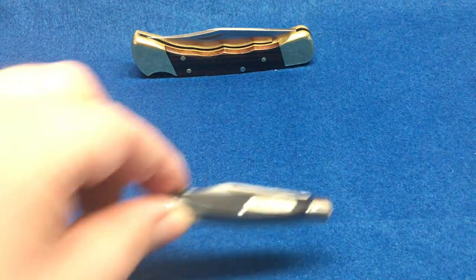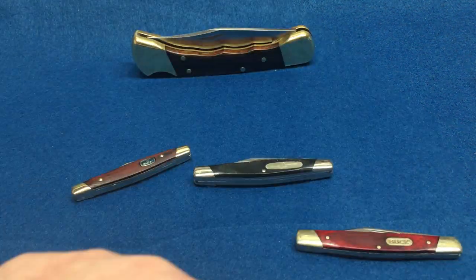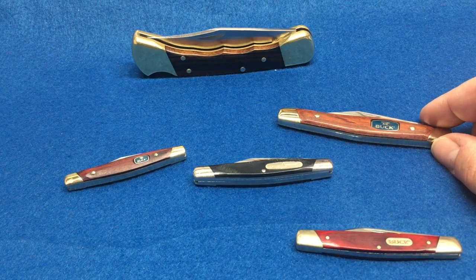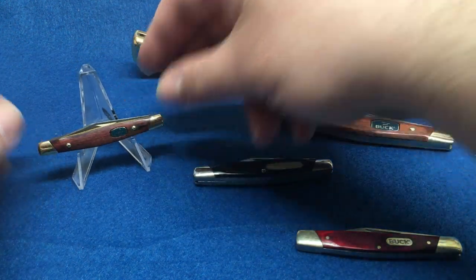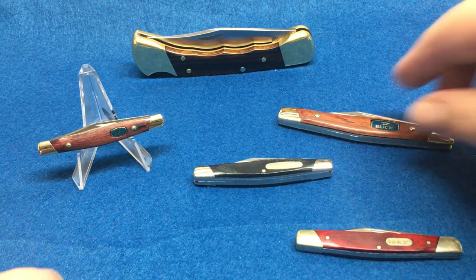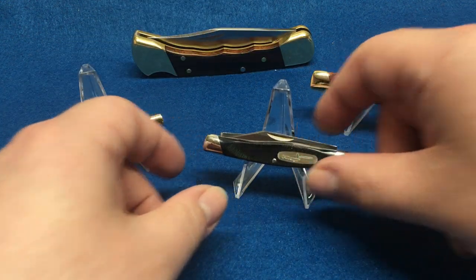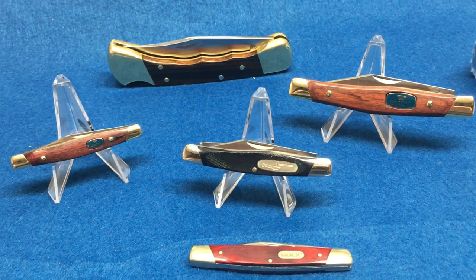We're going to be talking about the slip joints. We'll talk about that one a little bit later. Here are the slip joints made by Buck. I don't know if a lot of people know that they make slip joints — I hope they do. For a while I never really knew they made slip joints, and when I found out I was like, well, let's get one.